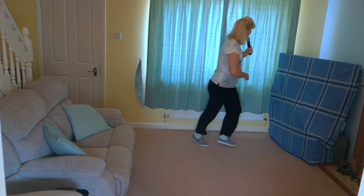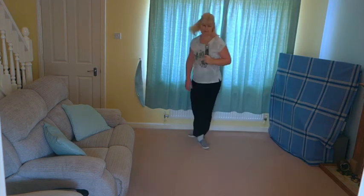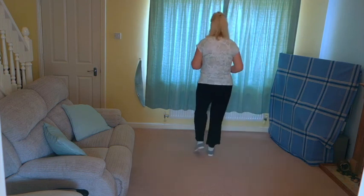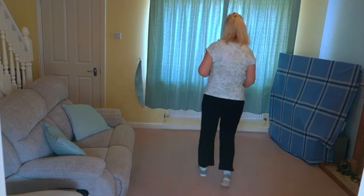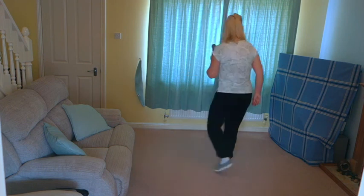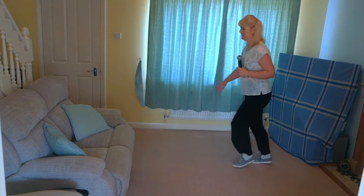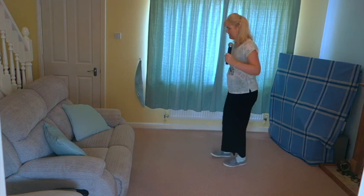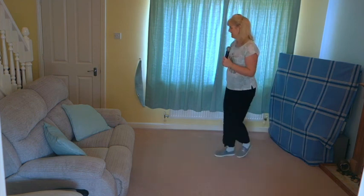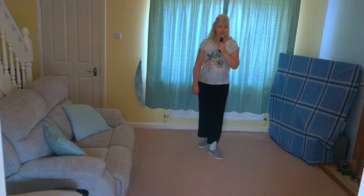Cross rock, cross rock, back rock, back rock. Thank you — that one.